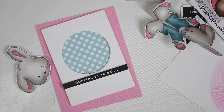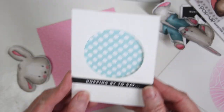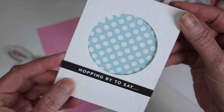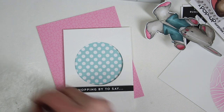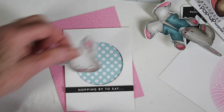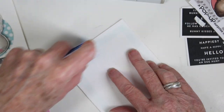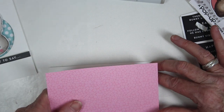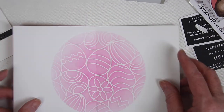I've created a panel for the front of the card with a circle cut in the center. I also embossed the egg hunt stencil using the Sizzix impressions pad, backed it with cardstock, and added an Easter sentiment strip. I've stamped and cut out just a bunny head to place inside the circle, using foam tape at the bottom. Then I added adhesive to place a panel of doodle debug paper over the entire card front.